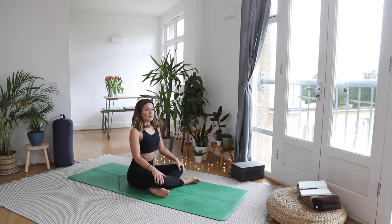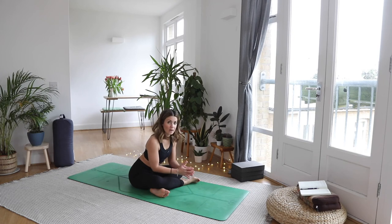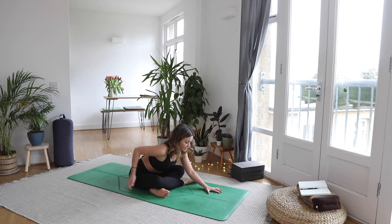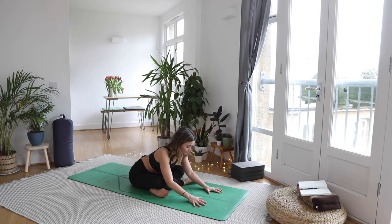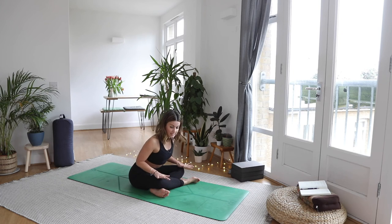Take a breath in and sit up nice and tall. As you exhale, begin to lean forward — you can rest here, even have blocks to rest your hands or elbows on, or maybe your hands go further forward. You'll start to feel a nice stretch through the lower back, maybe into the side of the hip and glute area. Let the head be heavy and don't worry about the back rounding a little bit. See if you can make this as enjoyable as possible. For some of us this is a lot, so you might just be a slight lean forwards — and that's a good place.